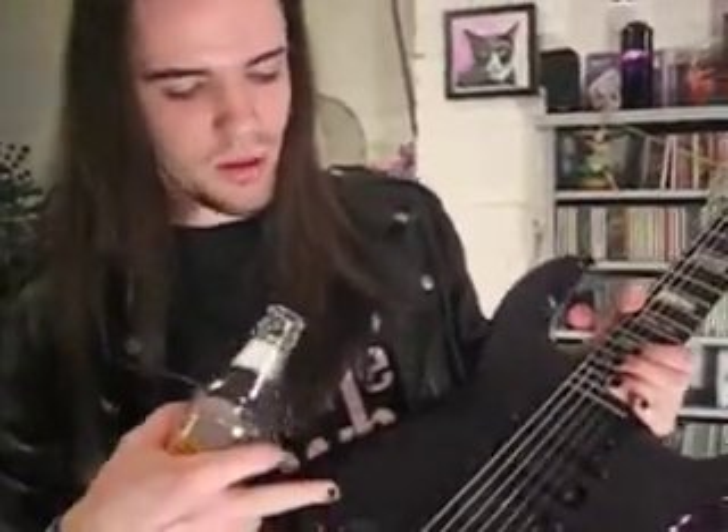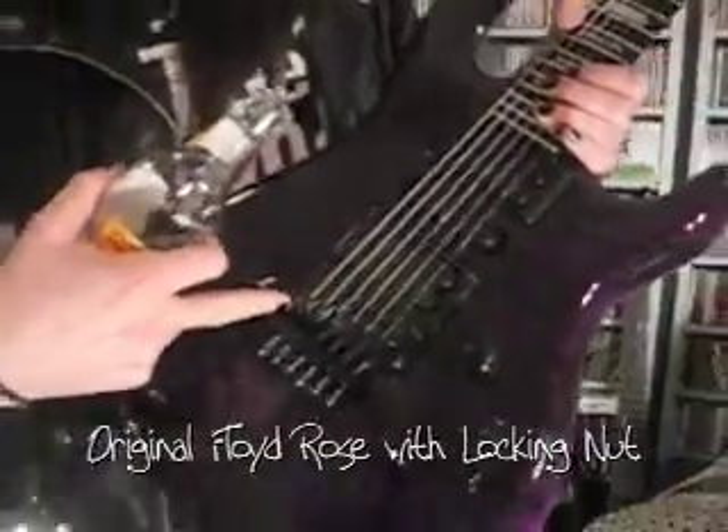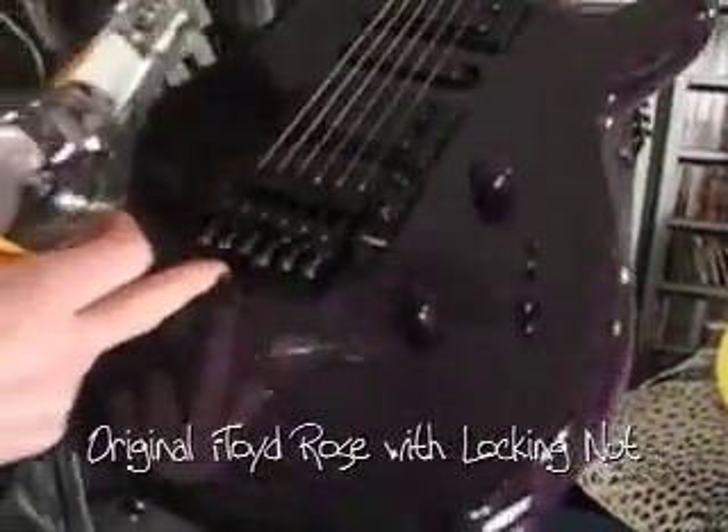Apparently some guy named Floyd Rose has made this and left his name on there. Works quite well. Keeps me in tune. I like it.